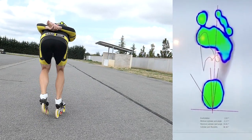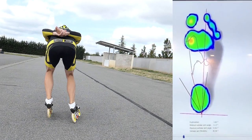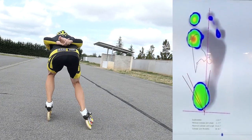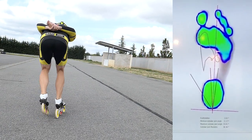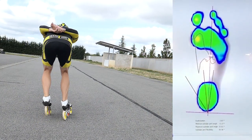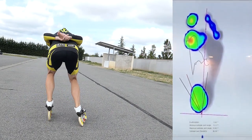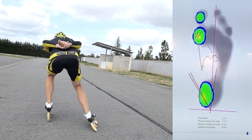The next part is the push — one of the most important moments. As you can see on the graphic, the pressure is a little more intense and I try to really keep my pressure in the back of the foot. The hardest part in this moment is to be able to keep the pressure in the back part of the foot, but here on the video you can see it's still there and it stays quite long.